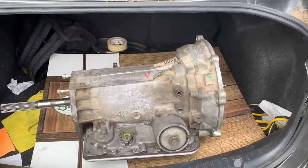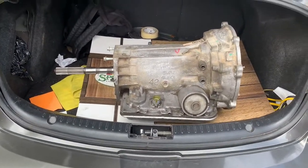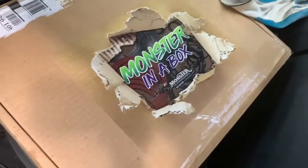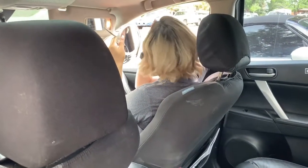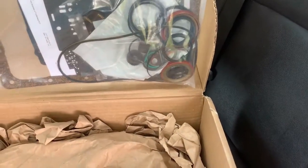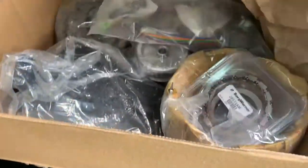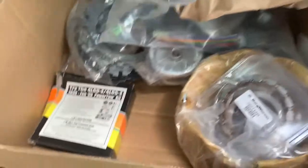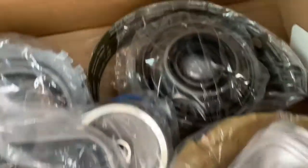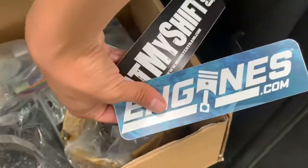I got the transmission - it's a half hour drive to the guy who's gonna build it. Let me show you the kit I'm gonna put in. So you got the gaskets, the seals and all that, the filter, and all this shit. These are for the solenoids, the band, the clutches. These are for the solenoids - some stickers, eat my shift.